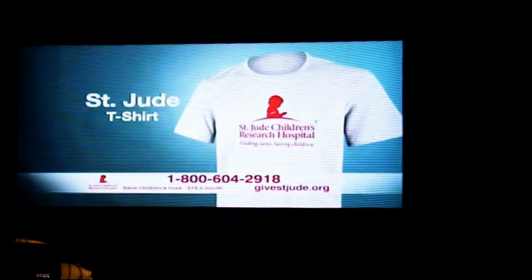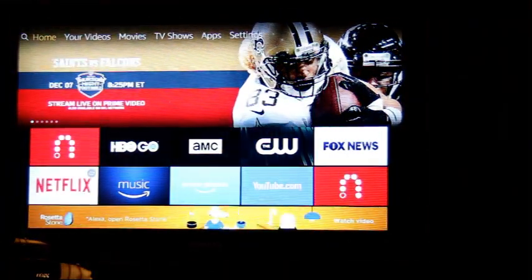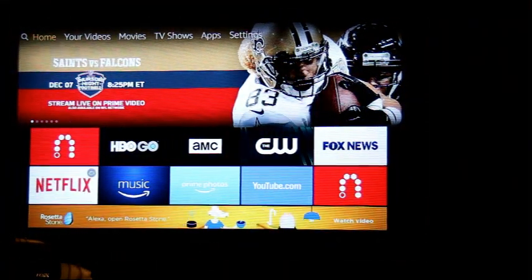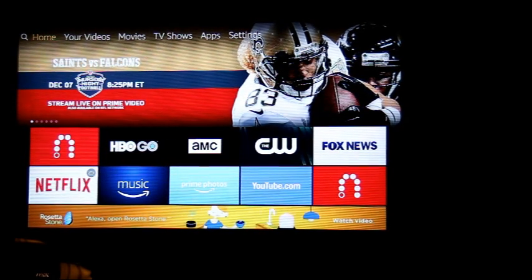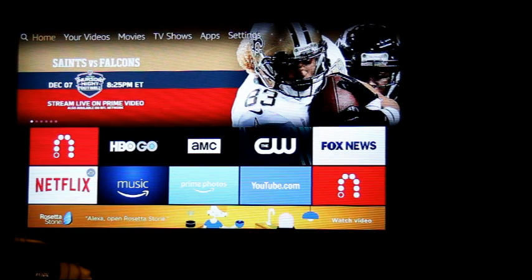We'll go back to the main menu. By doing this, the cable box is still on — all I did was go back to the menu. I'd have to go back into the app in order to turn off the cable box, which I'll do afterwards.